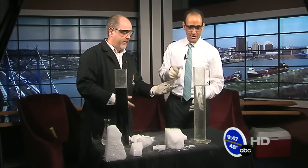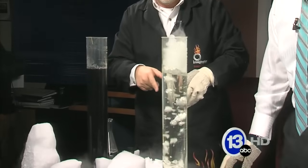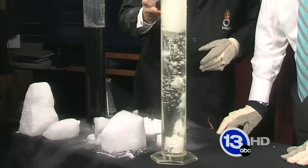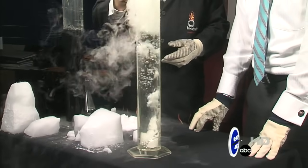Go ahead and toss some of this into our cylinder here. You can't see the carbon dioxide gas because it's invisible, but if you drop some in the water, you can get an idea of how much gas is actually coming off. And that's sort of the spooky thing you can do during Halloween — create those bubbles.